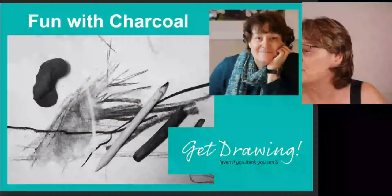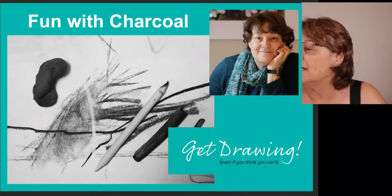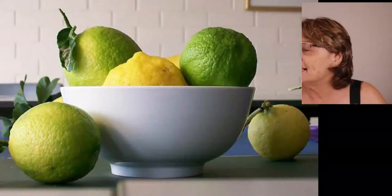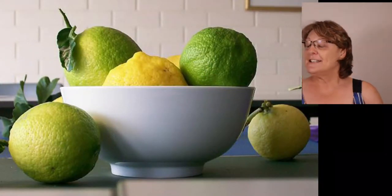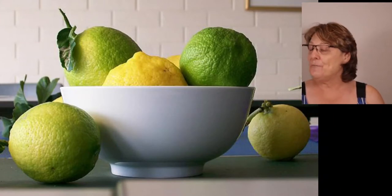Hello, Friday afternoon once again. Karen Frankel here with you. The picture that we are going to be doing is — drumroll please — that is actually a photograph that I took many many moons ago.